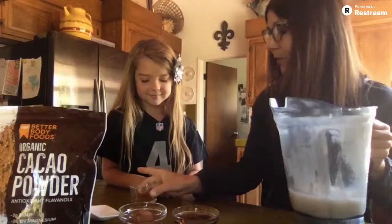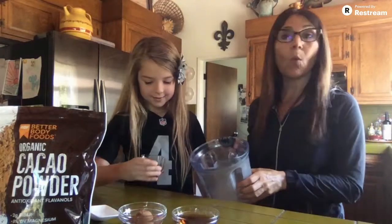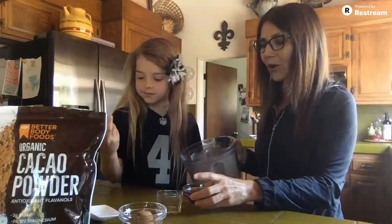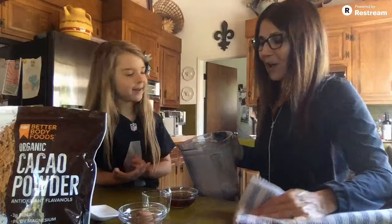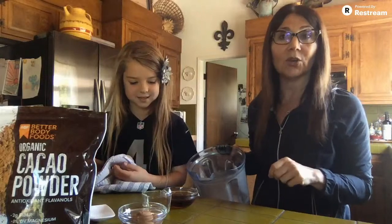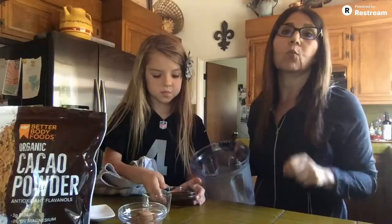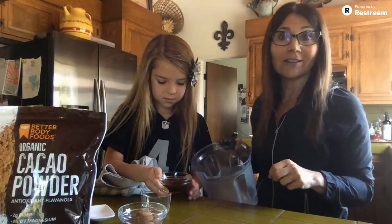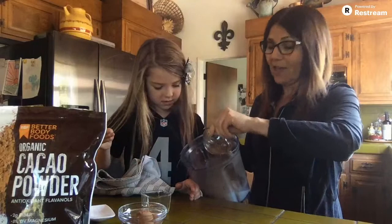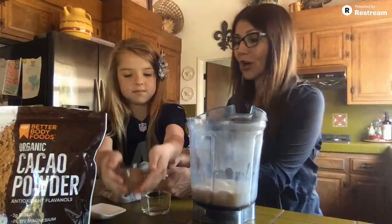Do you know what we have here, Kennedy? It's vanilla. So we have one teaspoon of vanilla — we're going to dump that in. And then we have a quarter cup of maple syrup. You can do maple syrup or you can do honey as well. Both are great alternatives to regular sugar — they're in their natural form. I've done it with both and they're both delicious, so try it out and see.